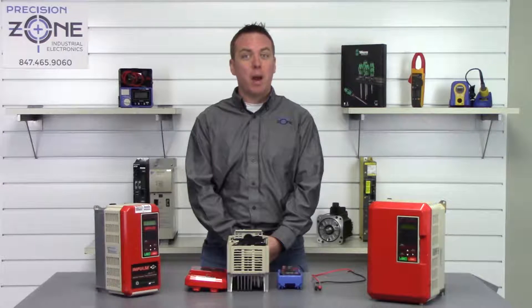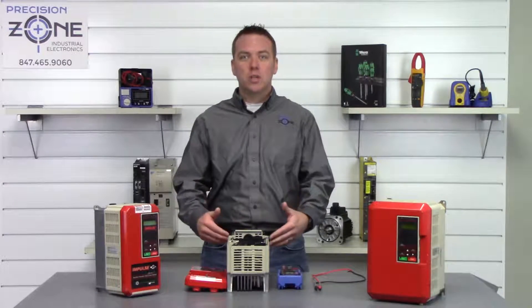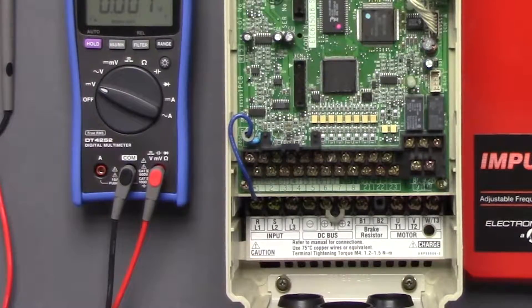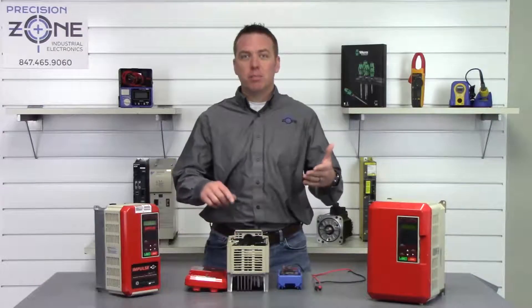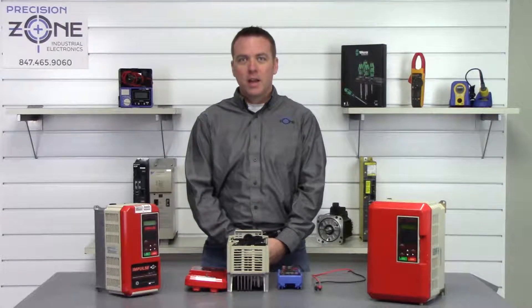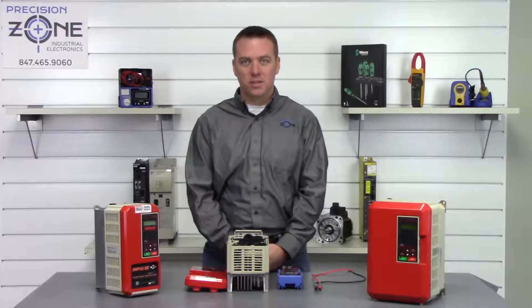The first thing we're going to do is power off the machine and give the inverter some time to discharge its DC bus. This particular inverter does have a charge lamp — when it goes out, the DC bus should be discharged — but we're always going to double check that because we don't want to get any accidental shock from the DC bus.